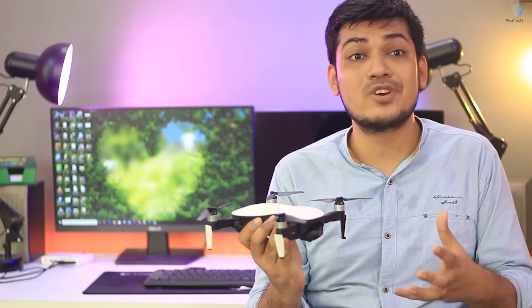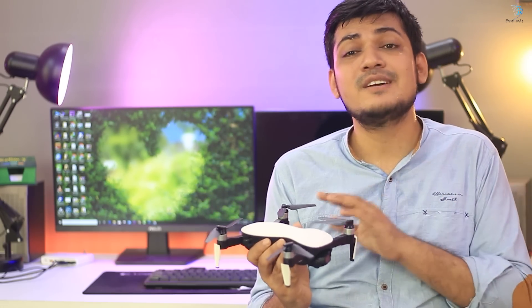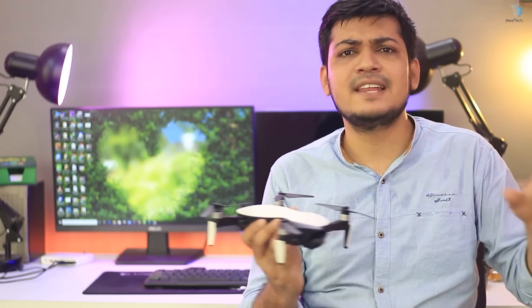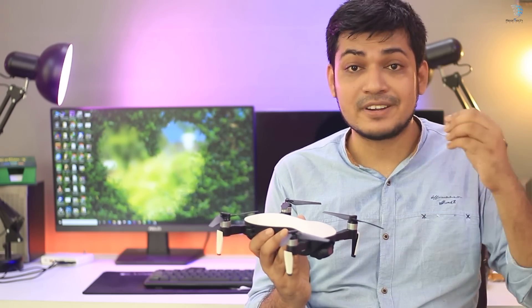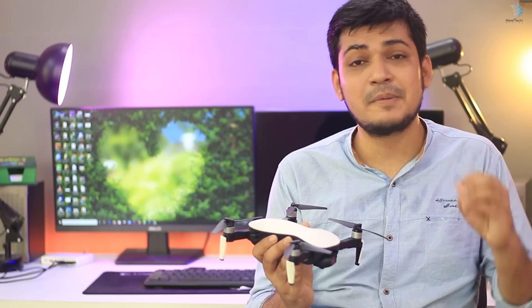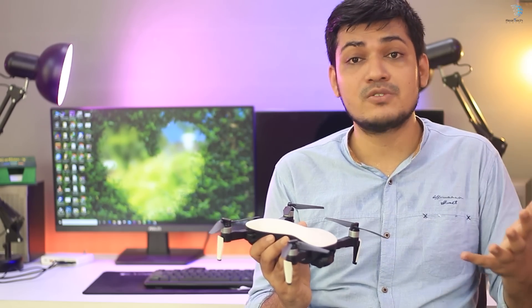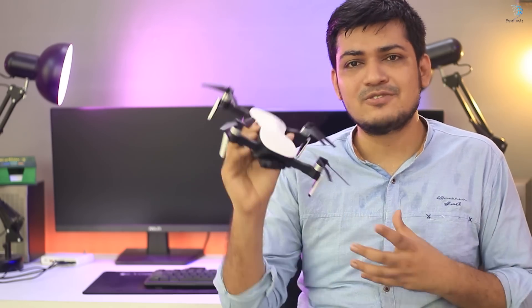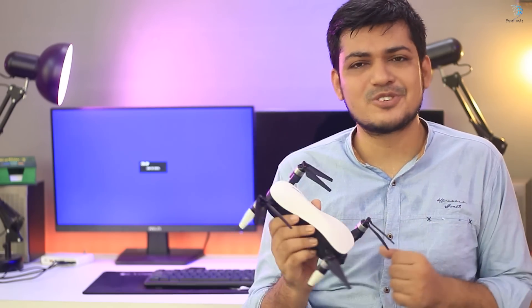This device is a drone and there are some restrictions. Thank you so much for joining us, and we'll see you in the next video.